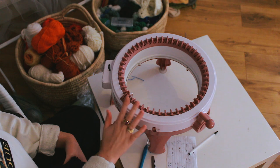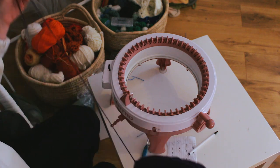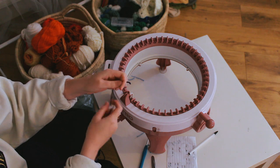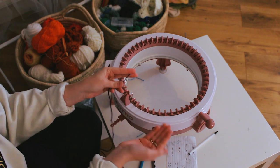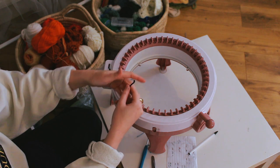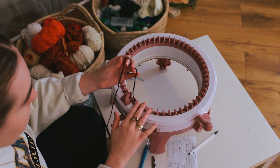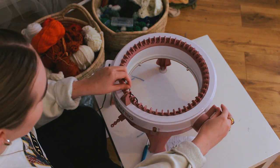I usually cast on and off with scrap yarn, but this time I'm only casting off with scrap yarn. I'm casting on with my actual yarn, so the scrap yarn cast-off — the neater edge — will be the top of the dress, and the rougher cast-on edge will be the bottom. Since I'm adding crochet to the bottom anyway, it doesn't matter too much. For casting on a panel, I'm skipping the white peg and two pink pegs, then starting here — I do this because when cranking back and forth it tends to skip those anyway. You just weave in and out to cast on.